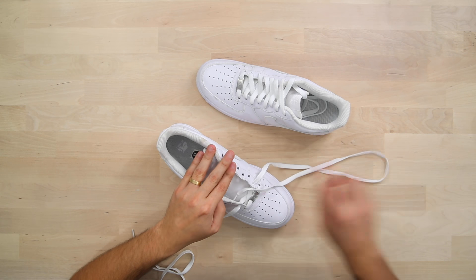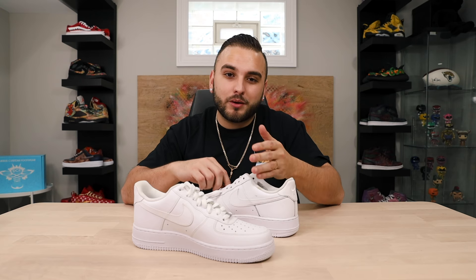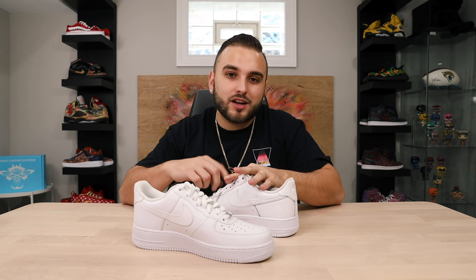We're going to go ahead and get these unlaced before we move into prepping. I like to think I have a three-step process for prepping: sanding almost any surface I'm going to work on, using scotch brite pads to really scuff it up, and then cleaning everything up with acetone and cotton balls. With sanding, I like to start with a 400 grit, move into a medium 800 grit, and finish with a fine 1500 grit sandpaper.